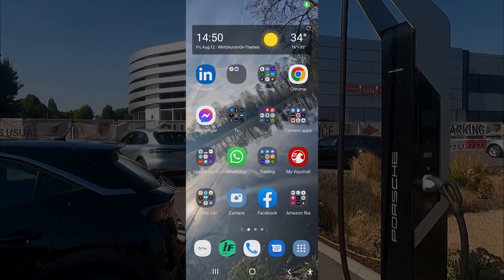Welcome back to the channel. In this video I'll be doing another tutorial, this time on the Shell Recharge app. I'll take you through the app and then take you to a Porsche supercharger, which is my local supercharger. All Porsches are on the Shell network, so I'll show you how it looks, how to set up, and then how to get initiated on the charge.